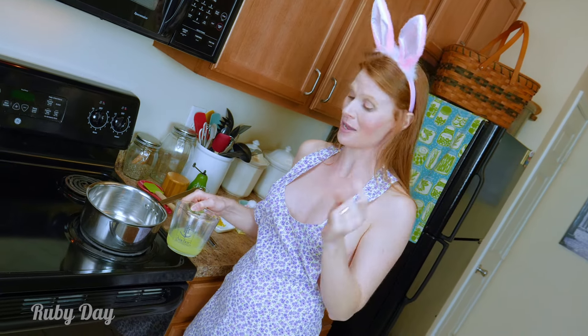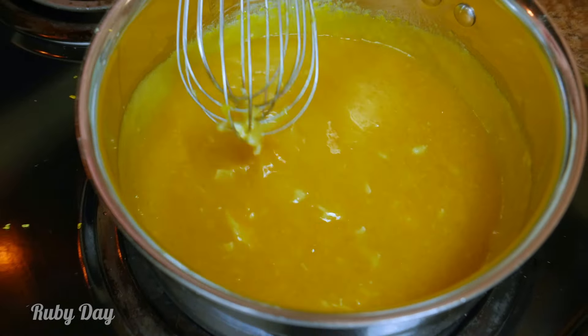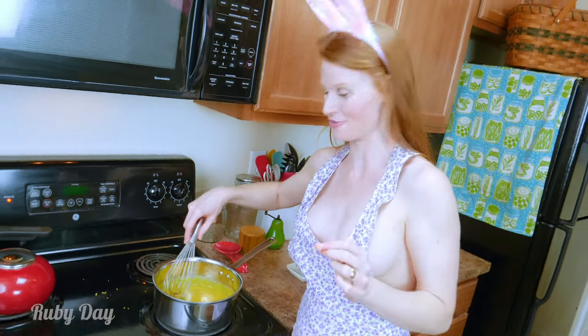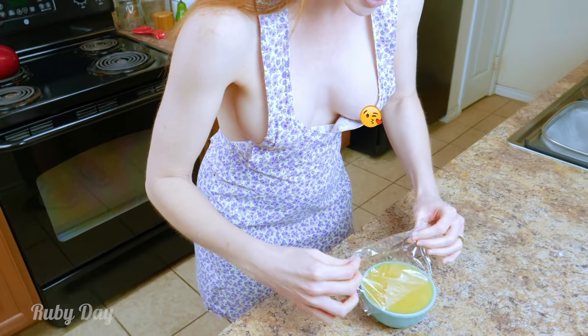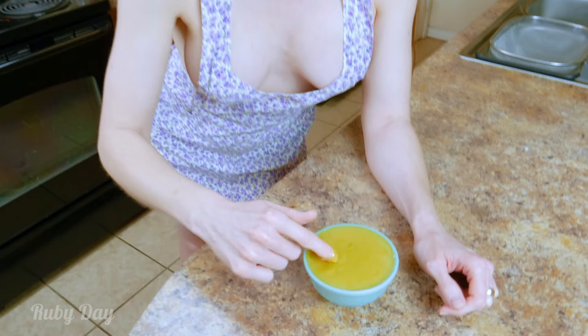Don't skimp out, because this is going to make all the flavor difference in the world. You can see the whisk marks in it, and the first bubbles — that's when you need to remove it from the heat. Remove the plastic wrap. Look at that — it actually feels really cool on your finger too, and it's the perfect consistency.